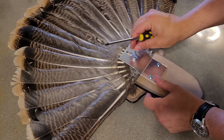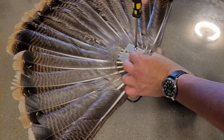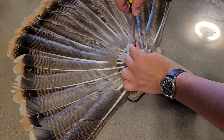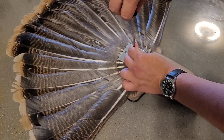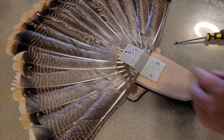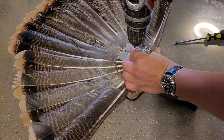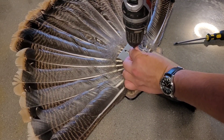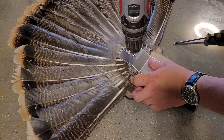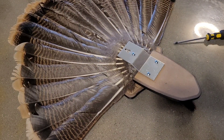We'll try to do this one by hand, but if we need to break out the big guns and get a drill, I will. All right, power tools in use — be as safe as you can. There you go, all set — took a lot less time.